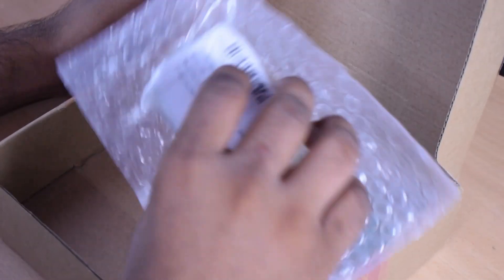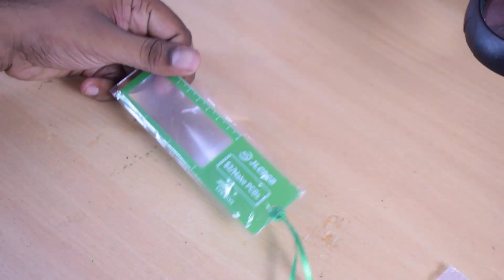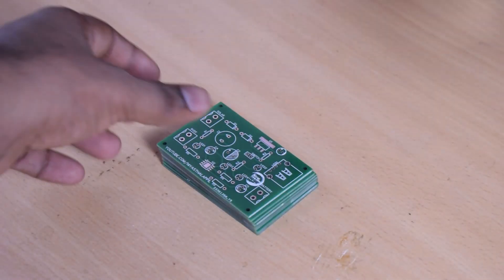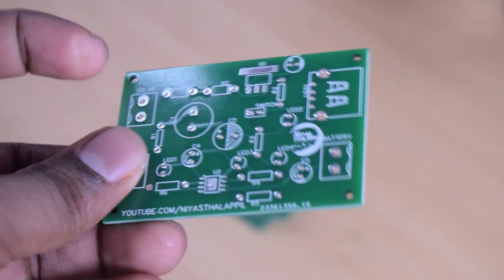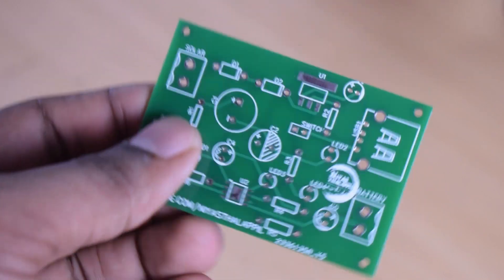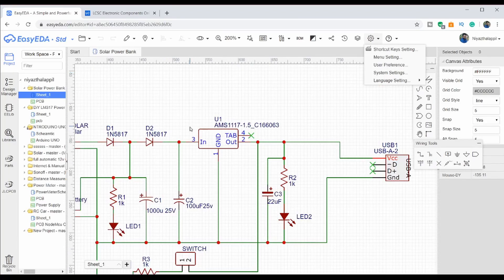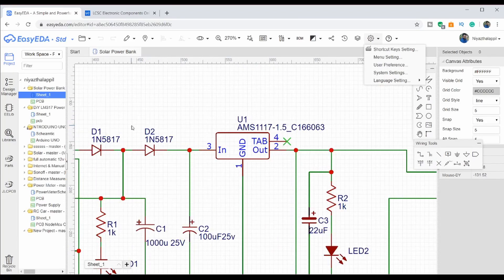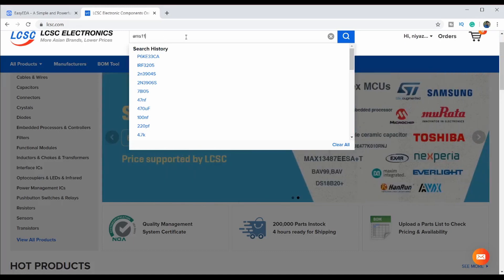We have got a PCB in our hands. We have a magnifier glass — thank you very much to JLCPCB for the quality. We are taking a look at the PCB. We have two SMD components here. We have got AMS1117 5V. This is the website called LCSC.com where you can source components.